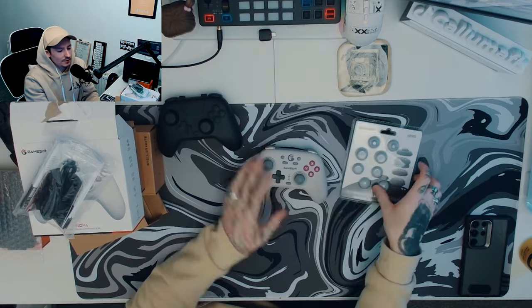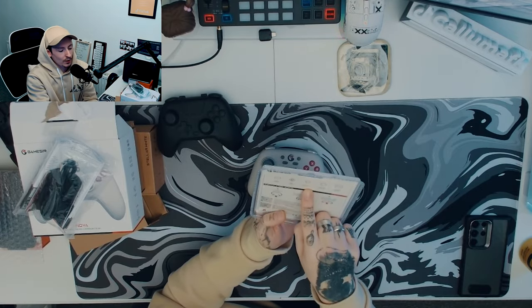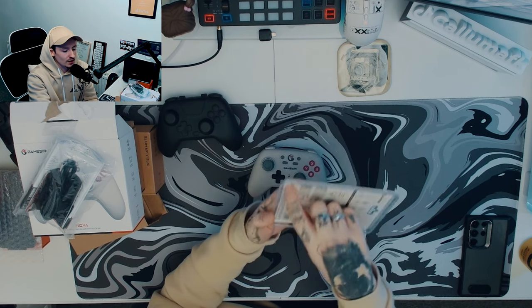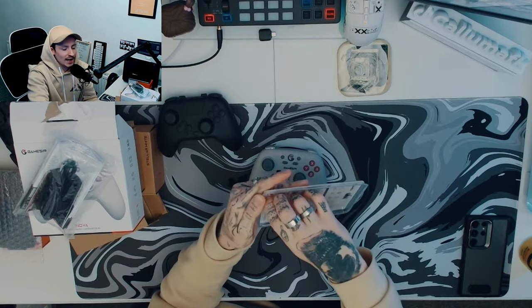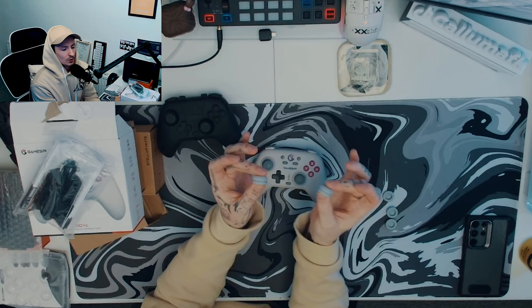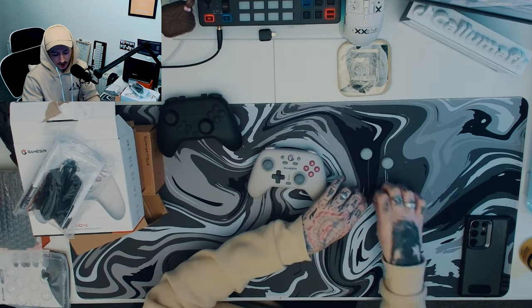Now let's move over to the universal grips — I haven't tested these out; they're still sealed. It says easy to install, four designs, abrasion-resistant anti-slip material, and conquer precision. It's nice that they give you an opening tab, because these things are terrible to open otherwise. So I'm just going to pour them all out — there we go, they're all out.